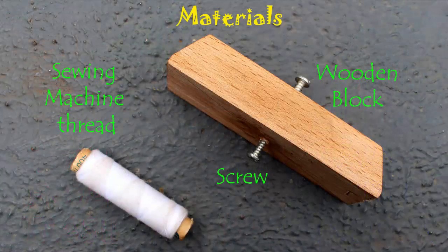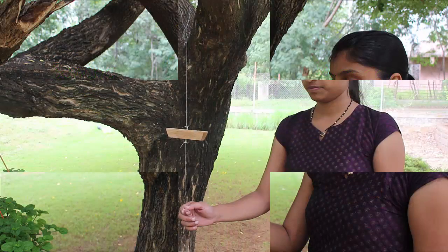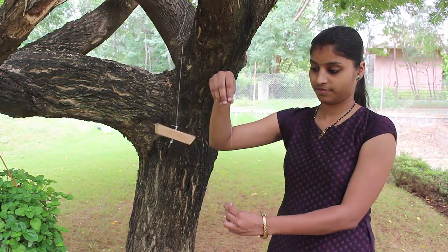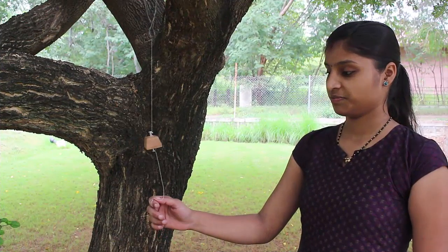Hang a heavy block of wood with a piece of thread from a tree and then pull the lower thread with a jerk. Because of the inertia, there will not be enough time for the force to be transmitted, and the lower part of the thread will be snapped.